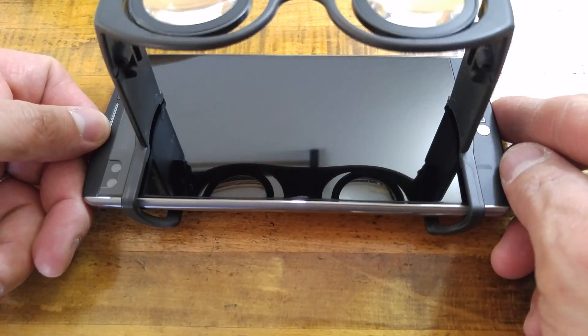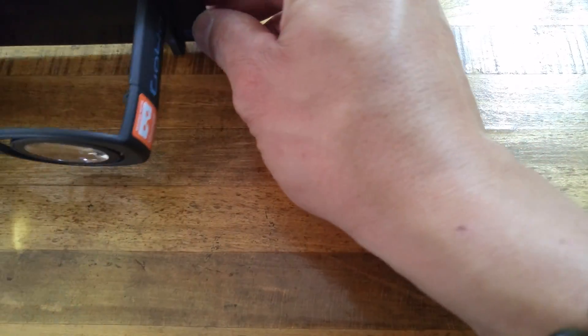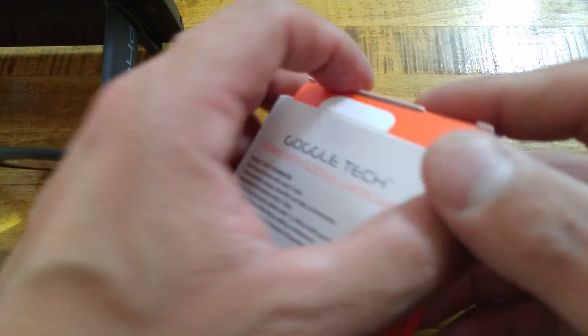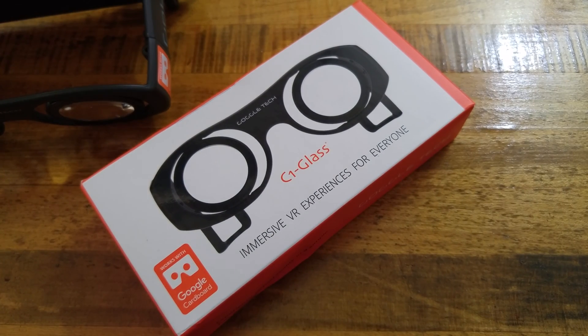I will go ahead and make an updated video about what I think of these. This is the Google Tech C1 Glass. You can get it on Google's official VR site through the Google Store — I'll put the link down below along with the link for the C1 Glass itself. If you enjoyed the video, please hit that like button and give it a thumbs up. If you have any questions, leave them in the comment section. If you're new, hit subscribe and I will see you all in the next video.